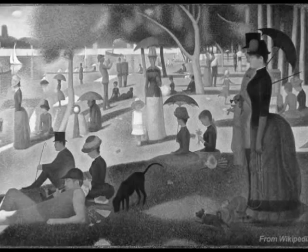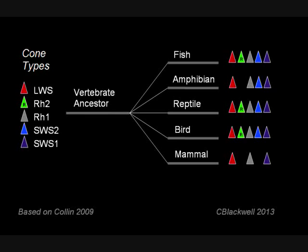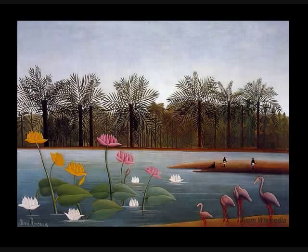With only one cone, it would look like this. This is normal vision for most marine mammals. This diagram shows how the different groups of vertebrate animals vary in which cones they have. From that information, we can make a pretty good guess about how the world looks through their eyes.